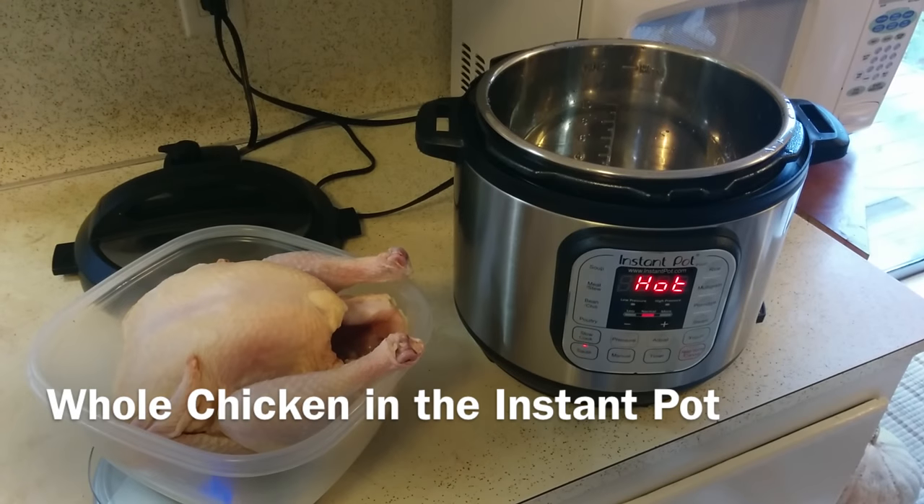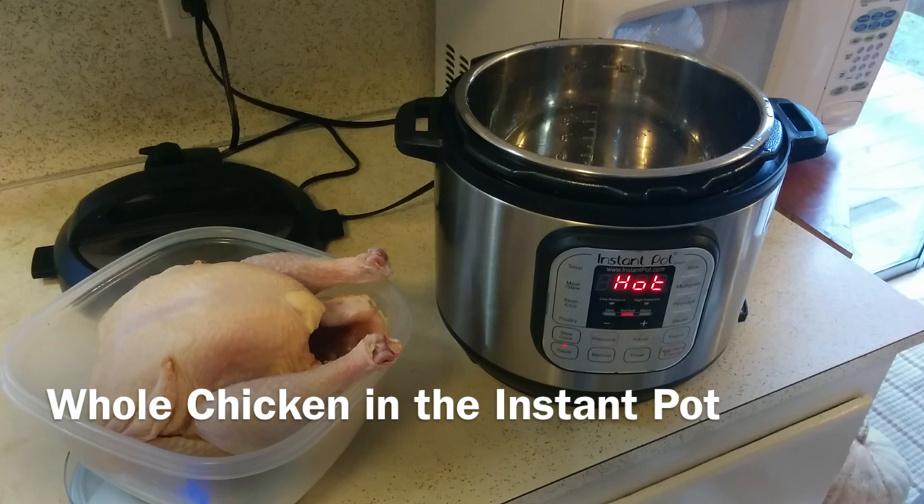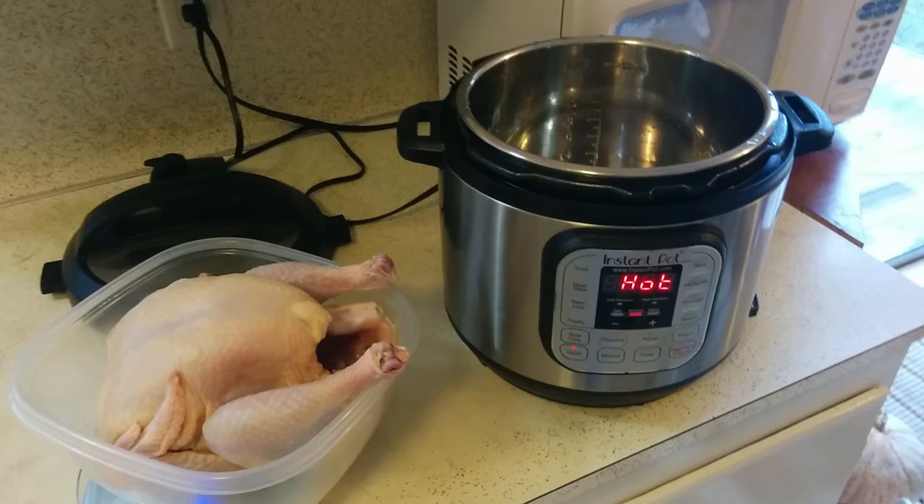Hey guys, Neely here, and I wanted to show you what I'm doing in my Instant Pot today. I have never tried doing a whole chicken in the Instant Pot, but a lot of people talk about how amazing it is, so I figured I'd give it a try today and video it for you guys so you can see how it turns out.